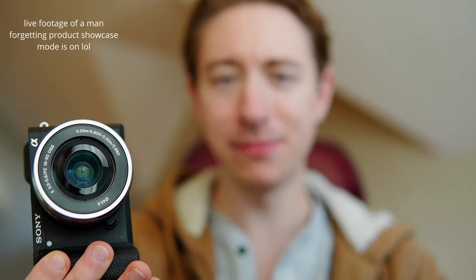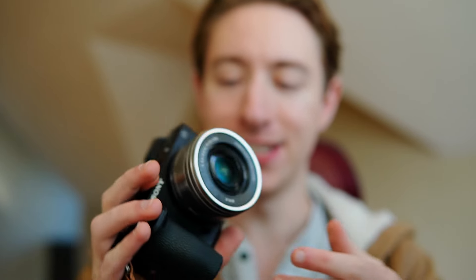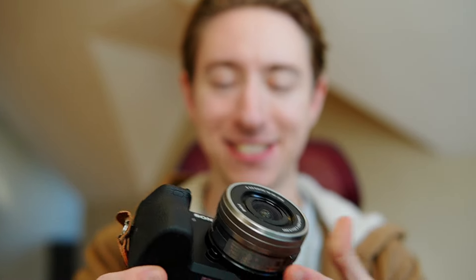It fits in my pocket. Typically my lens of choice is the Sigma 30mm, which is what I'm currently using to shoot this video, so that's why you can't see it. But pretty much any compact lens on this camera is going to keep it super pocket-sized, super compact, and it's just great.